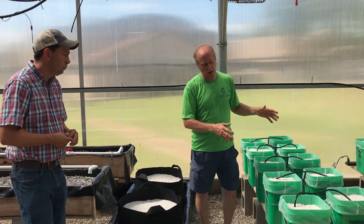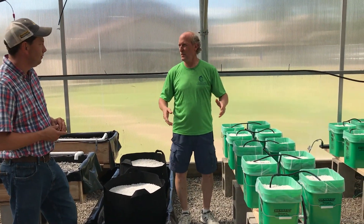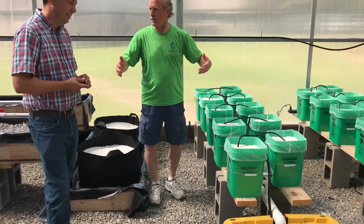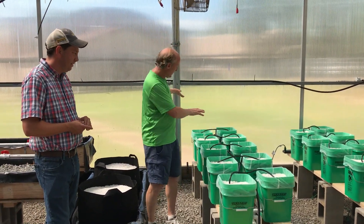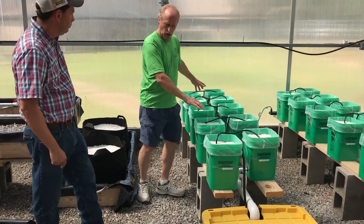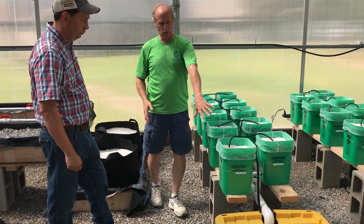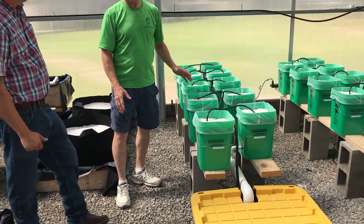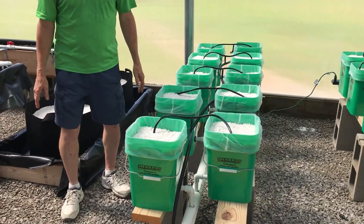Over here we have what they call Dutch buckets — we're calling them Pangburn High School buckets today. Anyway, this is a whole system, and each one of these has its own pump on timers, totally automated. We'll just be putting the nutrient solutions in here and it's all organics. This stuff really grows — I've seen yours in your house and it really grows.